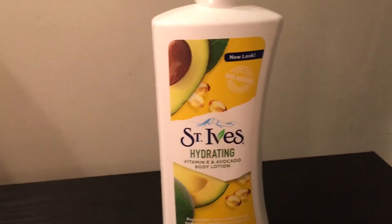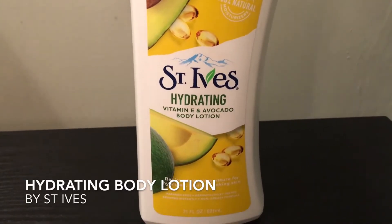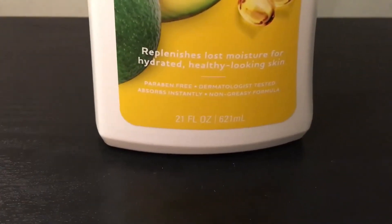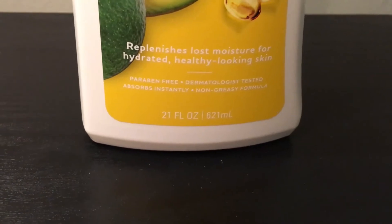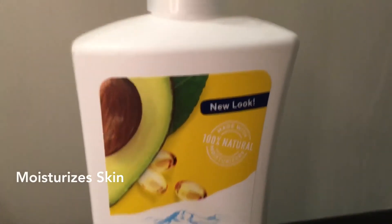Hi guys, so today I will be talking about the St. Ives Vitamin E Avocado Body Lotion. This is just the replenishes low moisture for hydrated, healthy looking skin and it just has a new look — 100% natural.